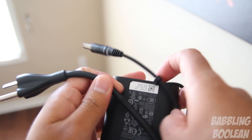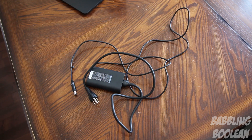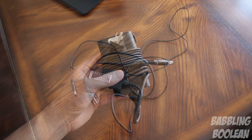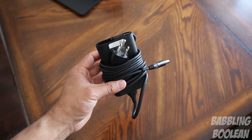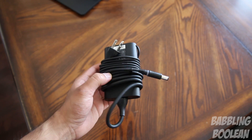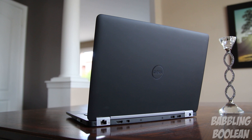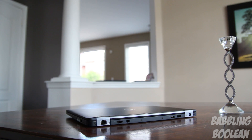The power cable includes a neat little cable management clip, and at its full length the power cord measures about 9 feet. If you wrap the cord around the charging brick with that cable management clip, it makes it really compact — great for travel. With measurements of 13 x 9 x 0.76 inches and weighing in at a really light 3.32 pounds, it's easy to see why this is classified as an Ultrabook.